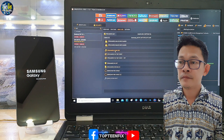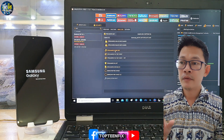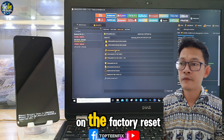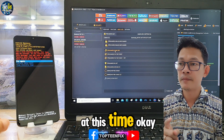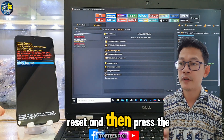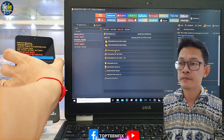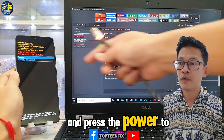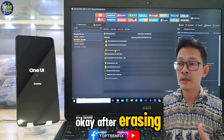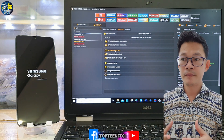The phone will automatically boot into recovery mode. Select factory reset, then press the power button to confirm. Press volume down one more time and press power to confirm again. After that, the phone will automatically reboot to the setup menu.